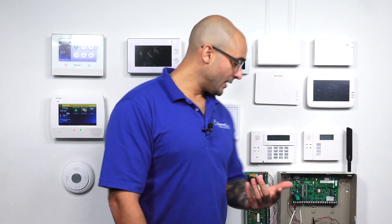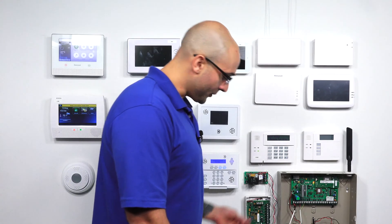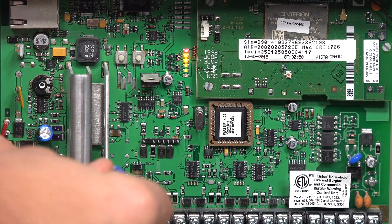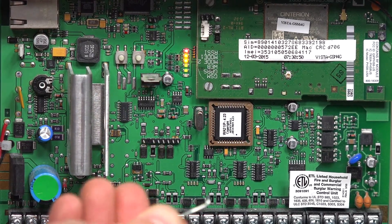Now, to swap the PROM chip out, it's a pretty simple process. We're going to show you what this looks like on a 21IP today, and what we found is if you don't have a chip puller available, the cheap way to do this is to actually use a binder clip, something basic just like this. What you're going to do with the clip is take one of the clip portions out, just like that.